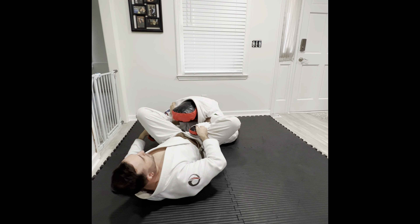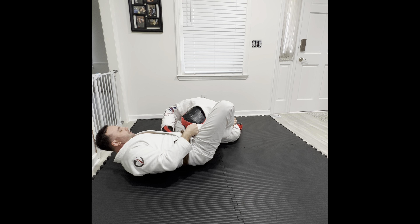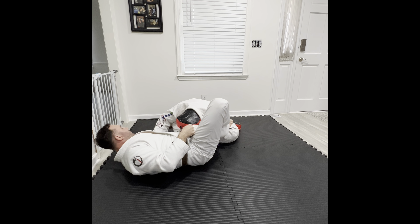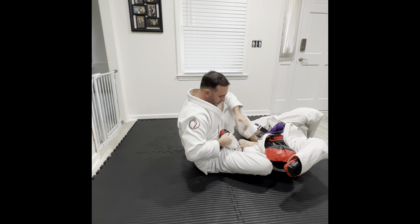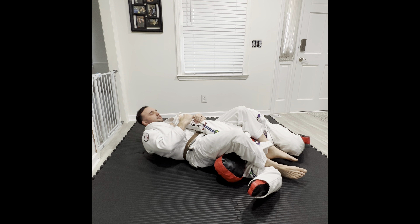I want him to go to my right side. So I'm going to take this, bring it across his hip, look for the pant grip, and then in one motion I'm going to pick up on the leg, push with my shin, and push down with my leg. I let go of that grip, two on one, pick it straight up, right into the armbar for the finish.